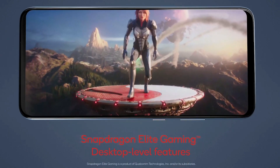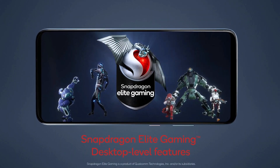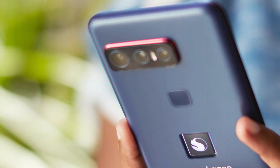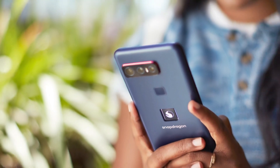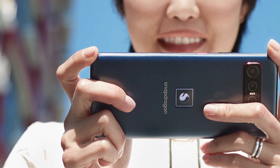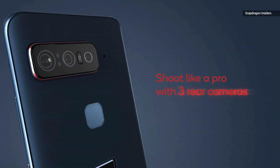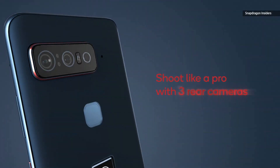The screen is protected by Gorilla Glass Victus and supports always-on display. There's a 24-megapixel front-facing camera in the top bezel of the phone. This puts it among the few premium smartphones without a punch hole or a notch these days, and in my personal opinion, this design is outdated.